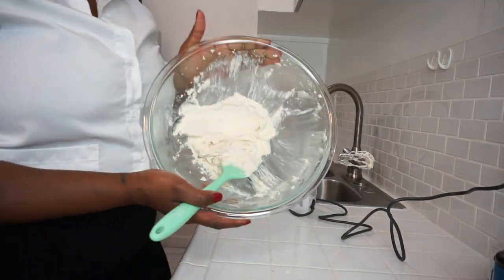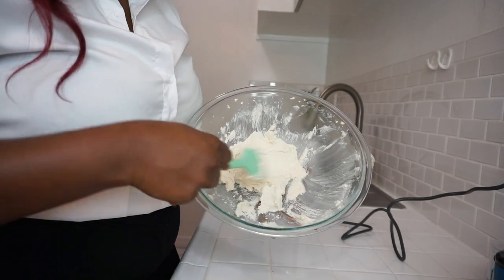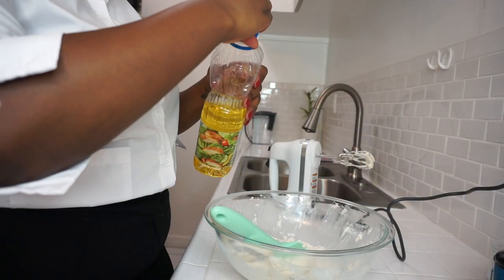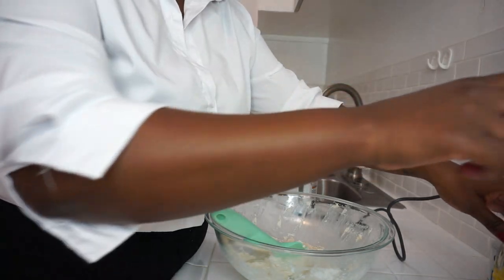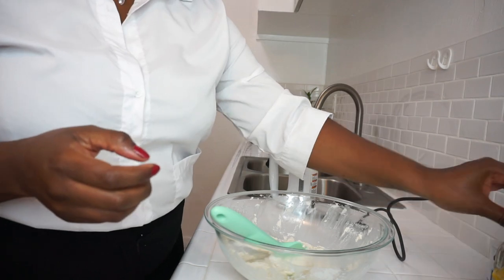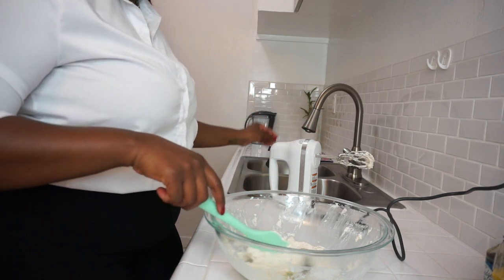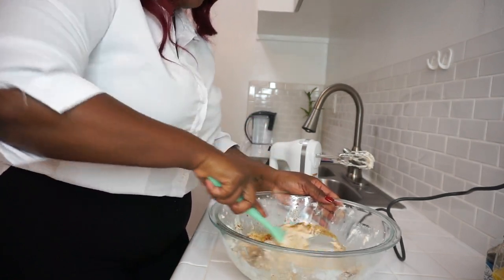The butter and sugar are combining — still a little grainy but we'll add more ingredients to break it down. I'm adding about that much vegetable oil, plus vanilla extract, and some imitation vanilla flavor because I really want that vanilla aroma to come out. I'm going back in with the mixer to break up the sugar a bit more.